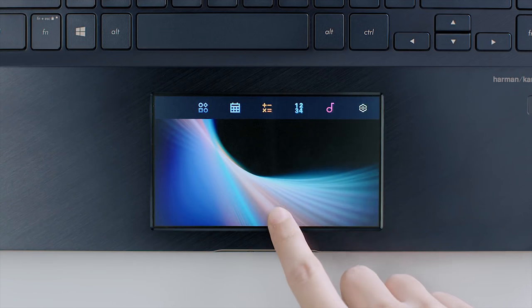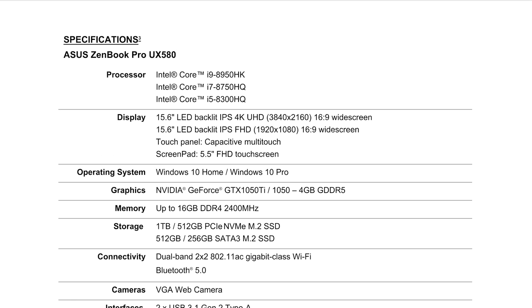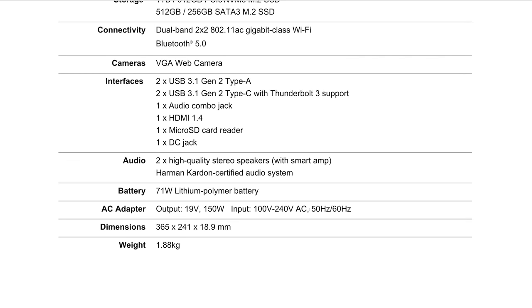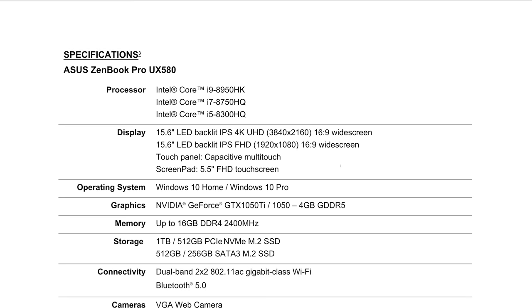Looking at the specs of the 15-inch model — they haven't released the 14-inch specs yet, but I'll be interested to see how much the 14-inch weighs and how thick it is. You can get the i9, a 4K display, 100% Adobe RGB, and it's Pantone certified. They really stepped up their game with that 4K display. A lot of people prefer 1080p for battery life, and unfortunately it does have a smallish battery — 71 watt-hours compared to the XPS 15's 96 or 97. So you're not going to get great battery life with the 4K model.